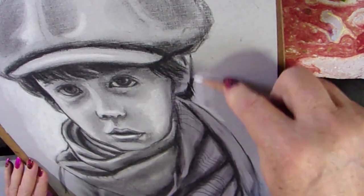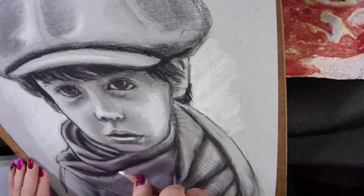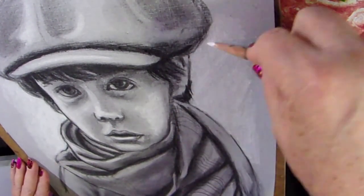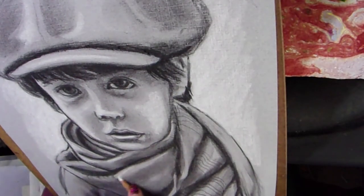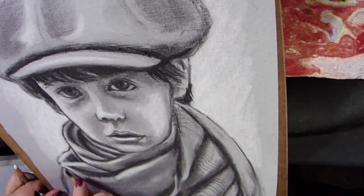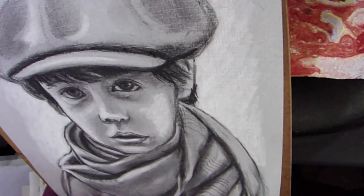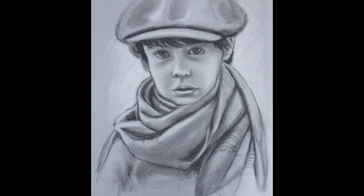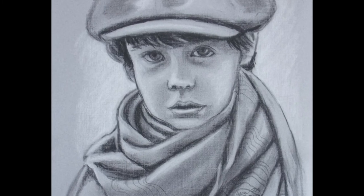I don't always put a little white behind my characters, but I thought this one could really use it. I spent a lot of time on this little boy, but I thought he was charming. I hope you like him.